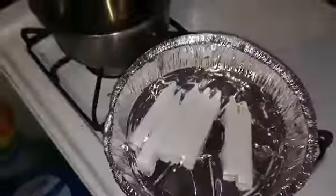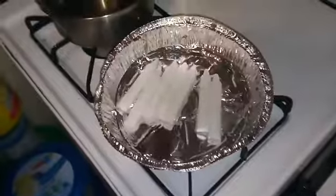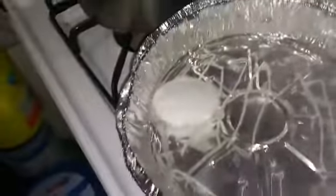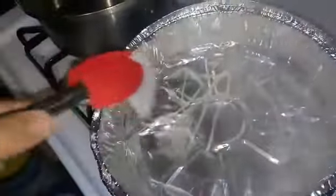We're going to melt that wax and pour our little cotton rounds inside. Now it's liquefied - drop the cotton rounds in there, just like that, let it saturate. Place it in the thing and we'll come back for the rest.